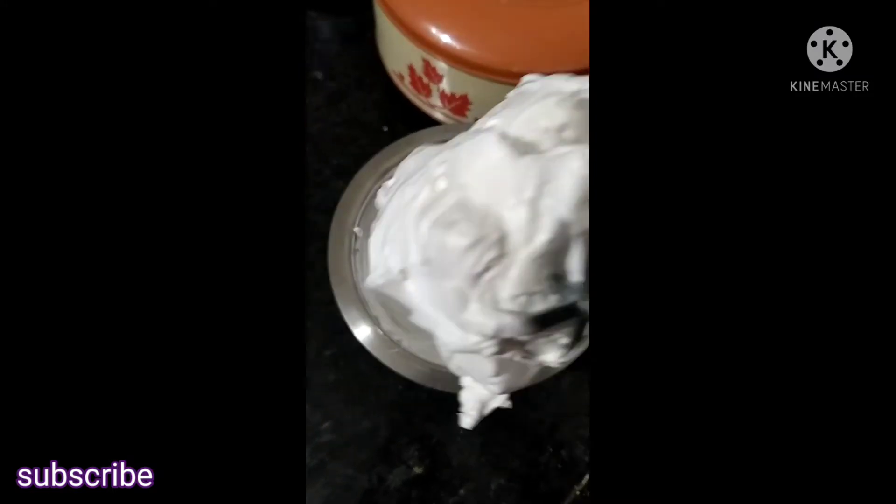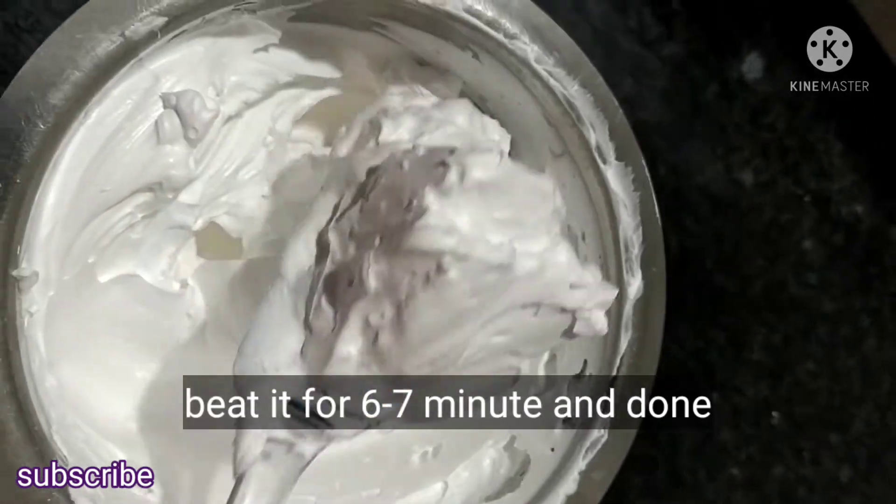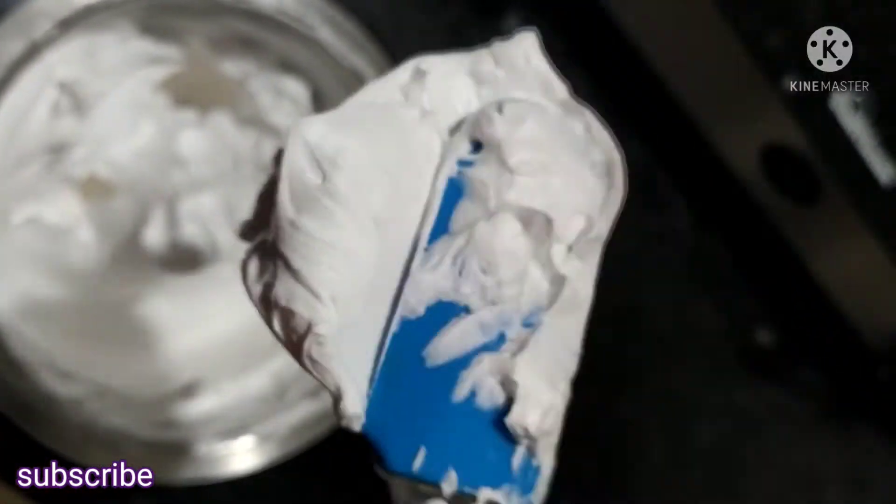Now I will whip the cream for 6-7 minutes. I will whip the cream easily. You just need some techniques and tricks. Look how my cream is perfect and stiff.